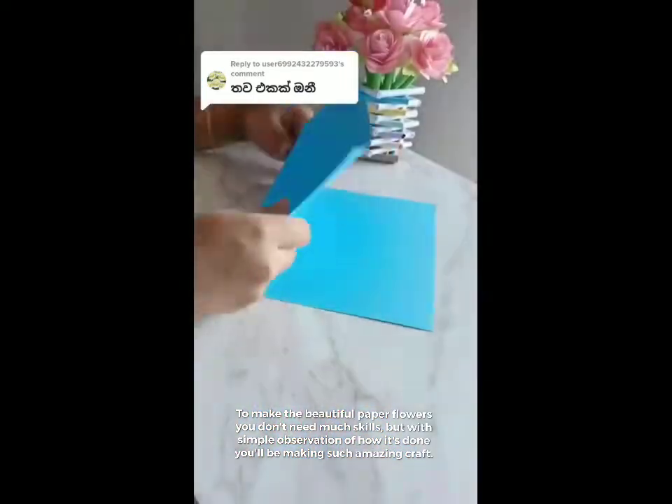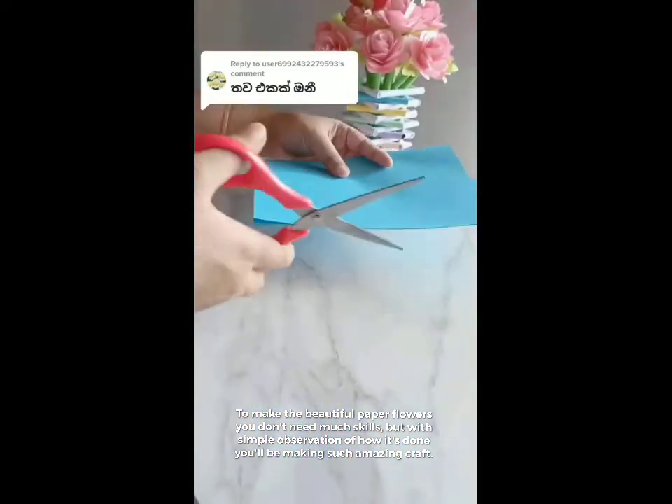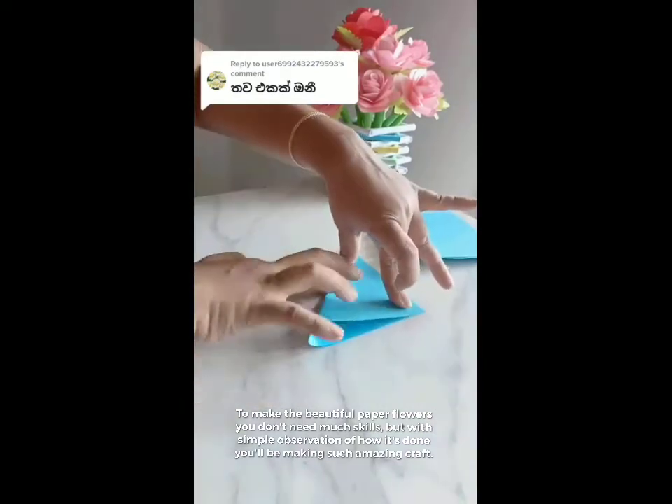To make beautiful paper flowers you don't need many skills, but with simple observation of how it's done, you'll be making such an amazing craft.